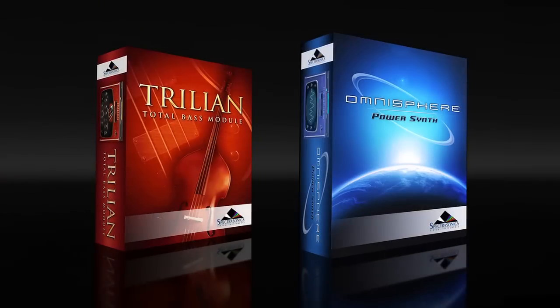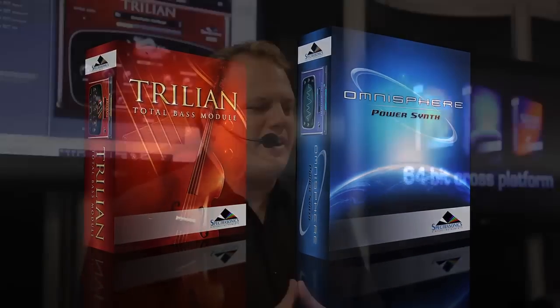Greetings, I'm Eric Persing from Spectrasonics, and we're here at Music Mesa introducing some really cool new features and sounds for Omnisphere and Trillian. We'll start with showing you some of the features we've added to Trillian.